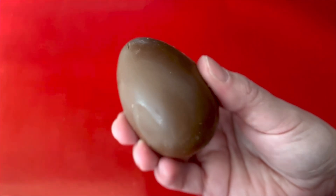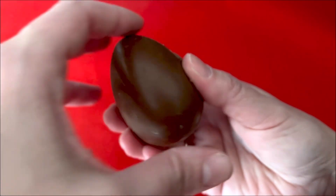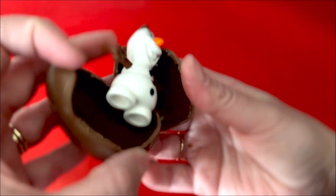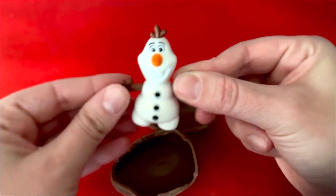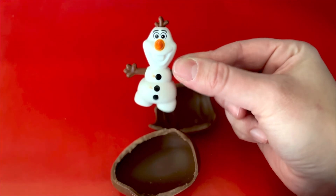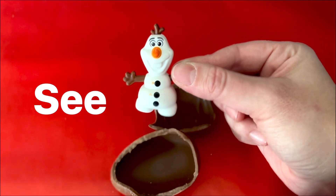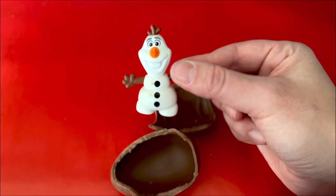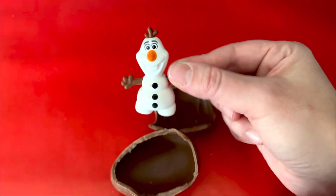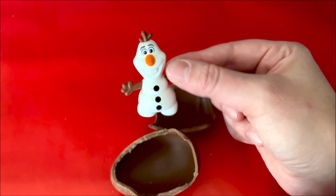I think we should open it and see what's inside. Let's open it. What is that? It's a snowman! What do you see? Our snowman is white with three black buttons and an orange carrot nose. We found a snowman inside our chocolate egg.